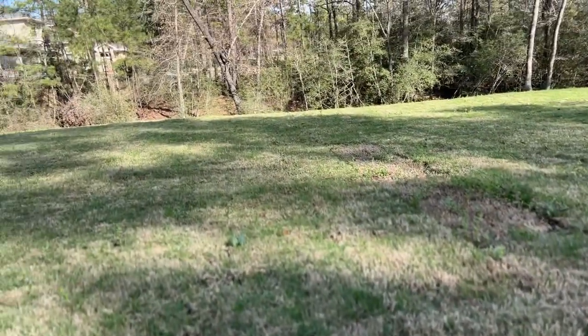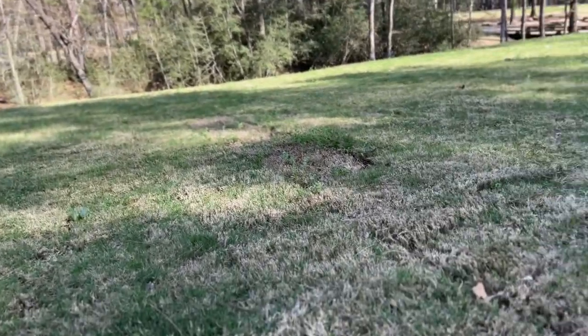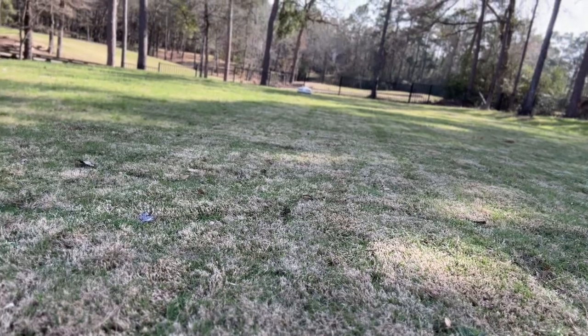The grass-cutting quality of this is unbelievable, and it's only going to get better. It's doing a really good job. You can see right here, it's nice and low, but the lines on this thing are absolutely amazing.